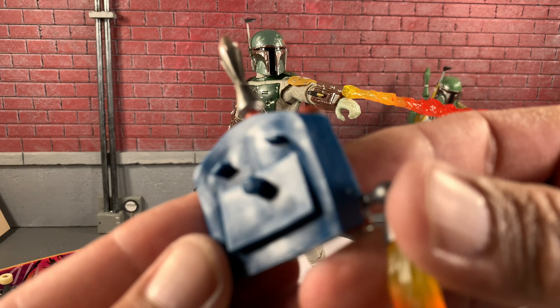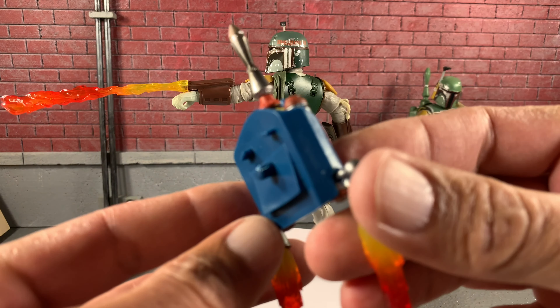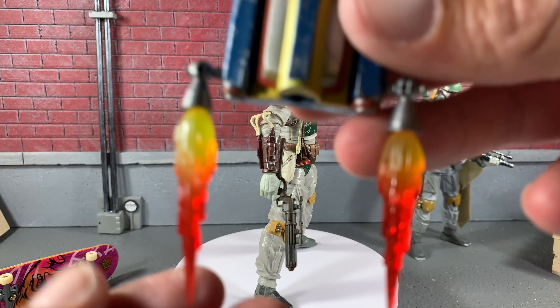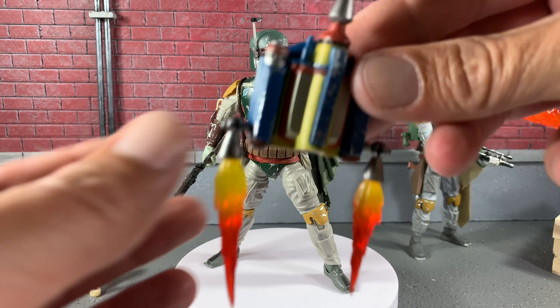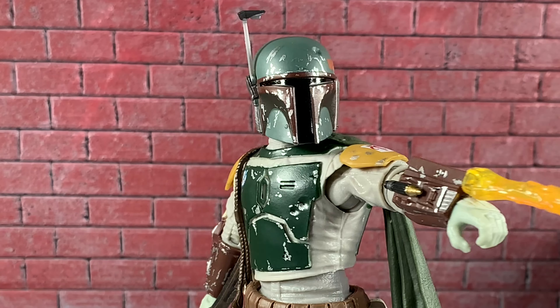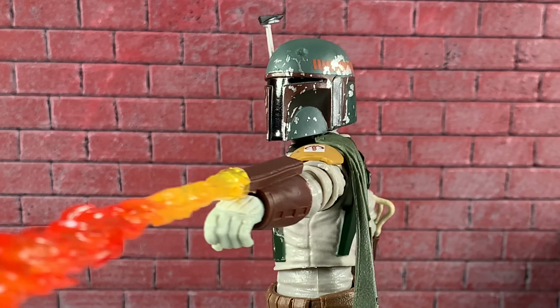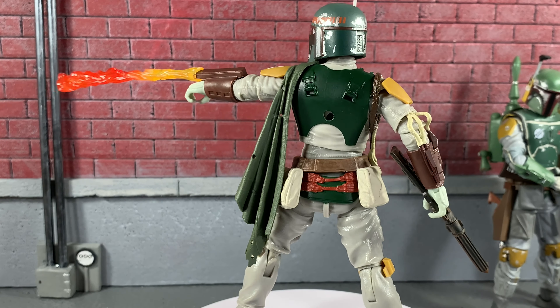I just wish there was a way we could stick the jetpack in a little bit better because those pegs I just keep having to force it. But the flames on the jetpack — they're just spot on, that looks so great. Like I said earlier, this missile is removable too. It is starting to look like I do need to heat up that helmet. I will most likely do it before I end this video.